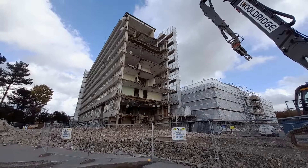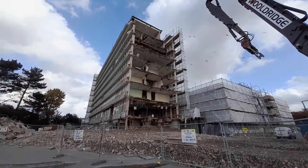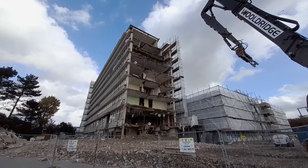The demolition, as you see, is going to be sheared away from the right hand side moving over to the left. It can't start at the top because the machine won't reach, and the machine might be able to see where it's been picking.